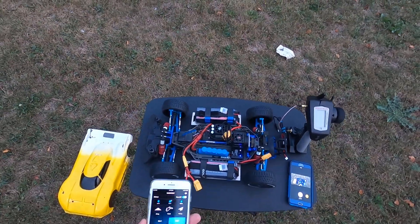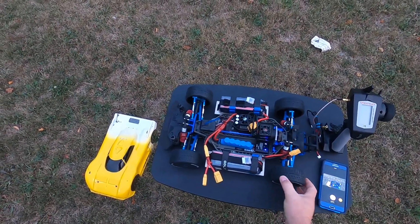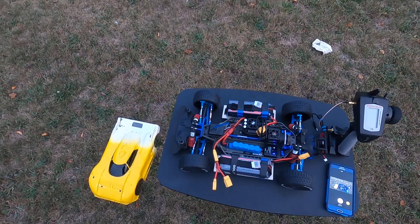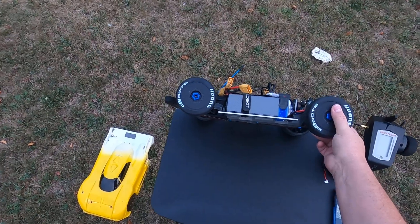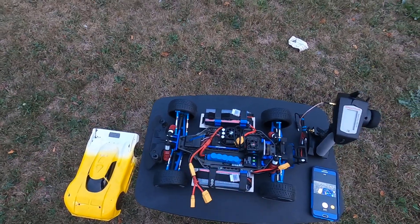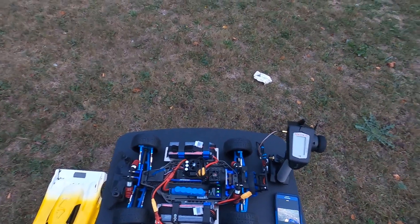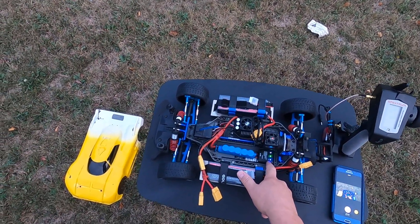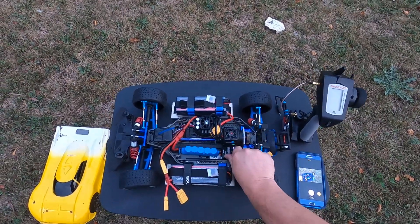Hey guys, welcome back. The Slash is back together — it wasn't really apart, but after the last speed run at 121 miles an hour I tweaked the chassis a little bit. Just a few stress cracks, nothing big. I'm back out at my spot early in the morning and I'm going to do a quick shakedown run and then go for another pass.